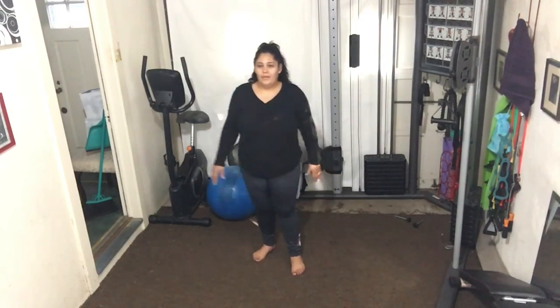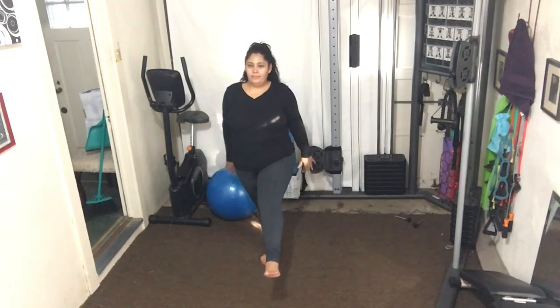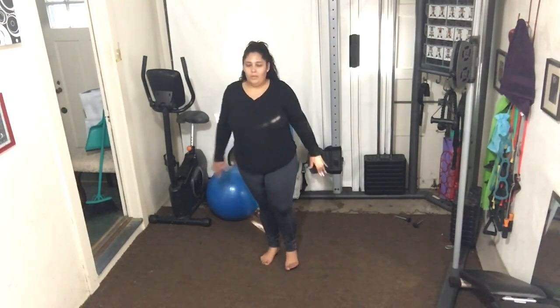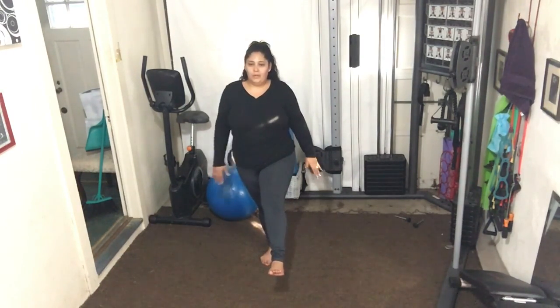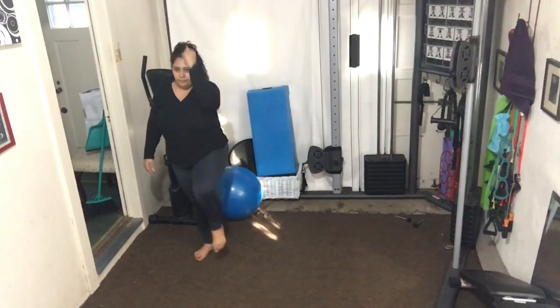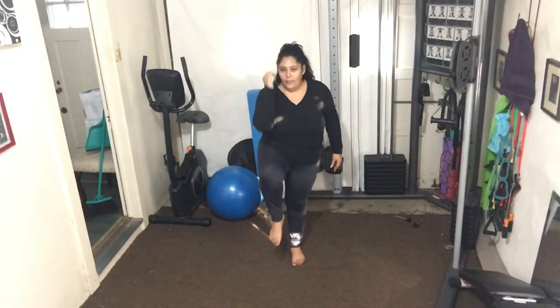Let's just step to the side — front, back. Nice job, float down. Again — lift, in with the abs, control it, down. Last one — exhale, inhale, exhale. Very nice.